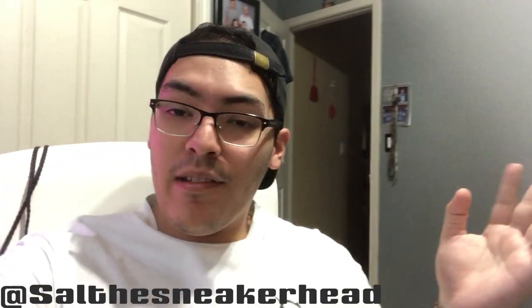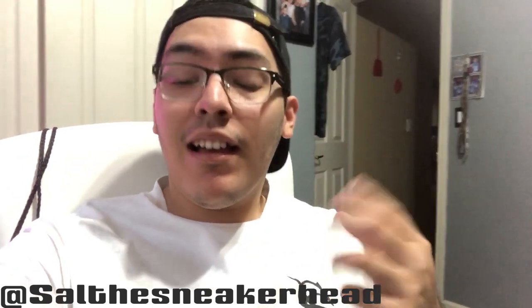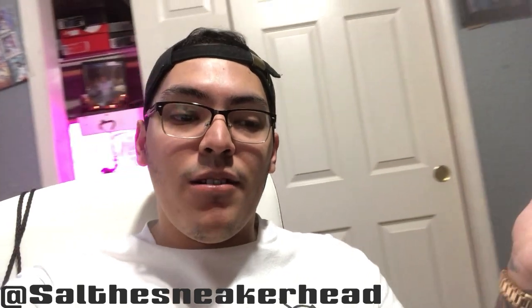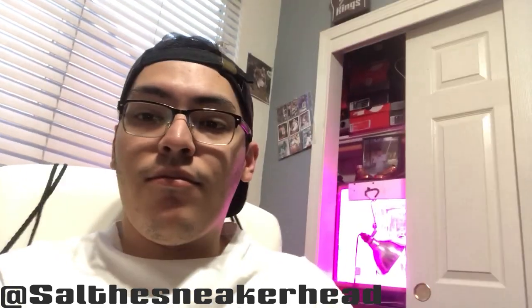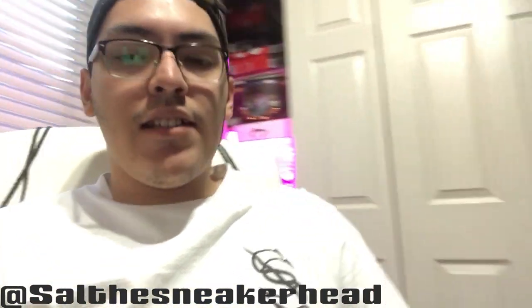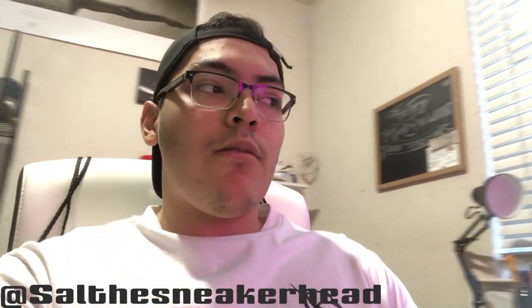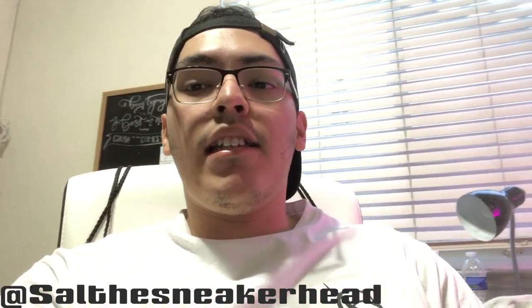Good morning guys, welcome to what should have been the second video but ended up being the first, because yesterday when I was editing the last one — where you would have seen the Toros with the Supreme put on it — Adobe decided to say nah. But today I start college back up, so that's why we're all dressed up a little bit. I start pretty early in the morning, come back, chill for about an hour, and then get to work.